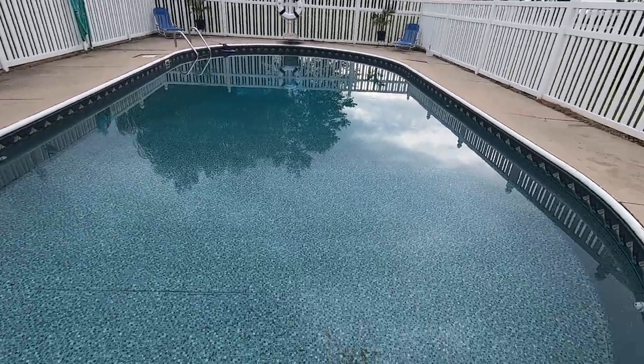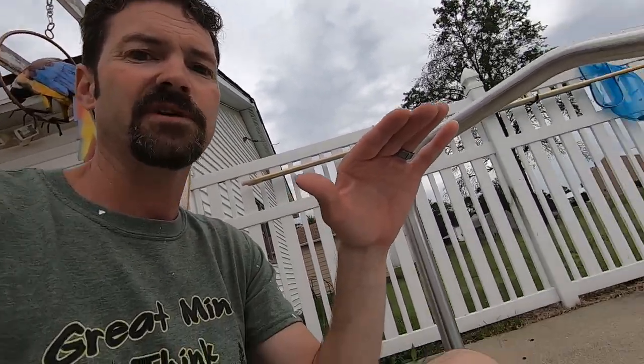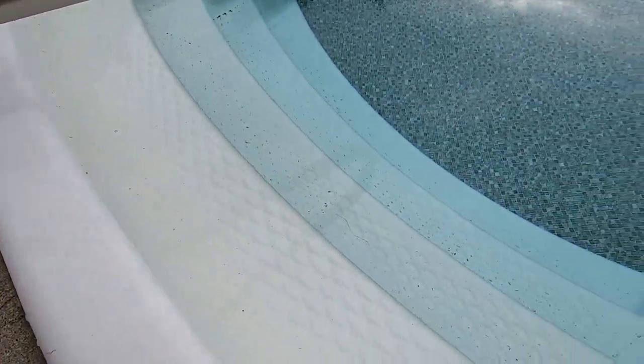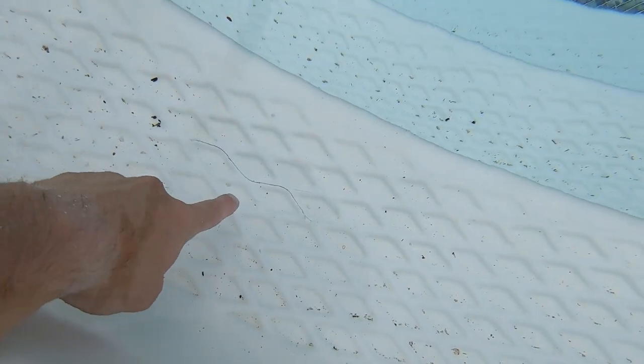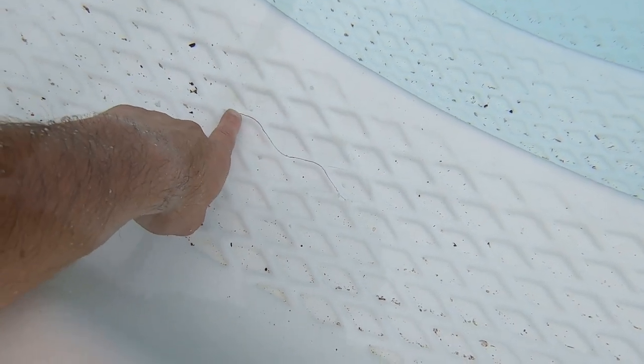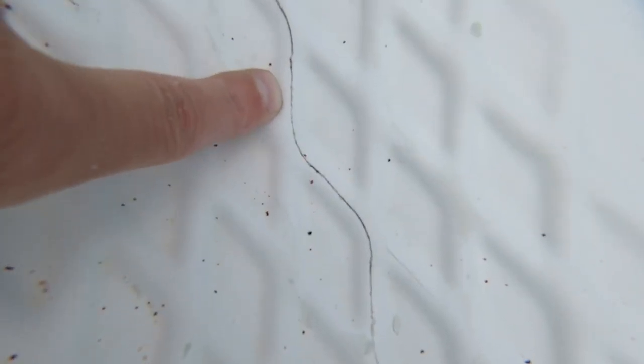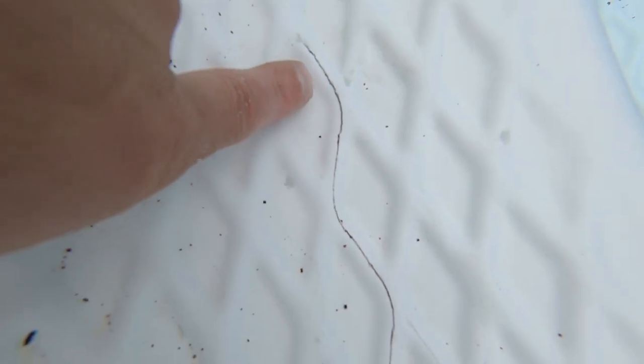After kind of looking everywhere, I didn't see anything until I got over here to the stairs. I don't know if you can see right here — we have got a hairline fracture in the stairs. See if we can get you a little closer to that. I think I've found a solution; we're gonna see if we can fix that.